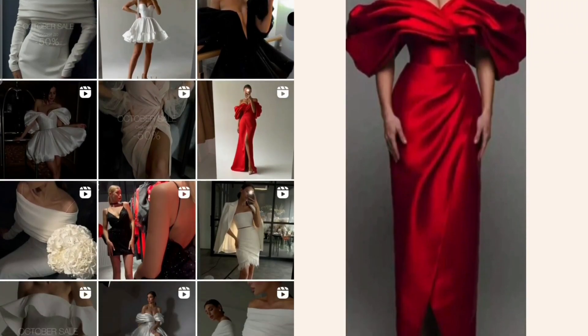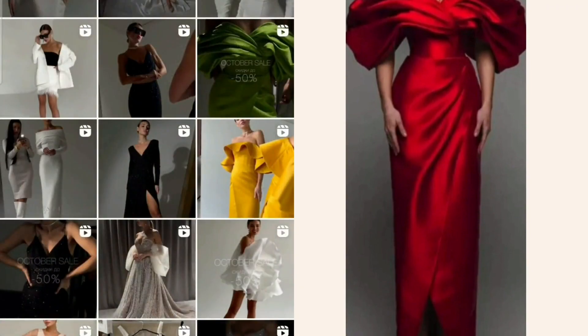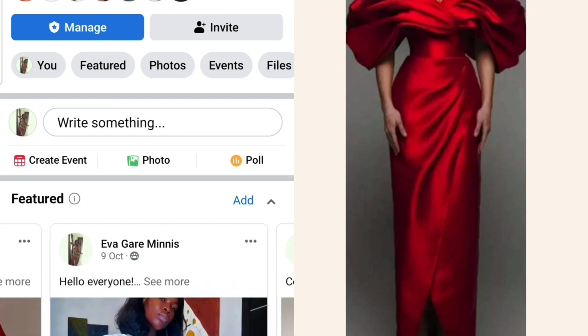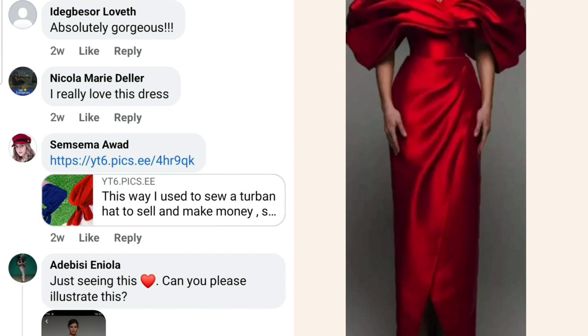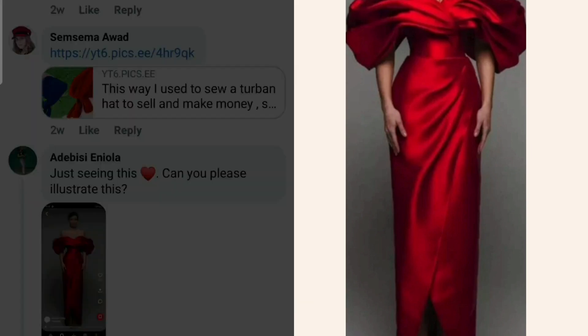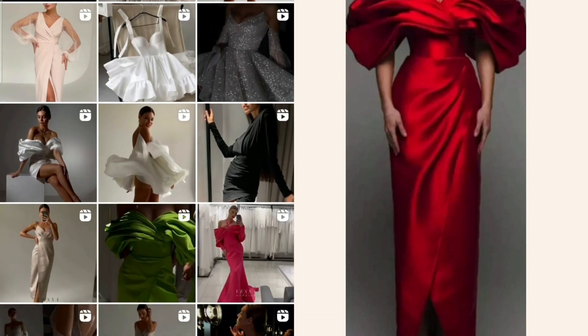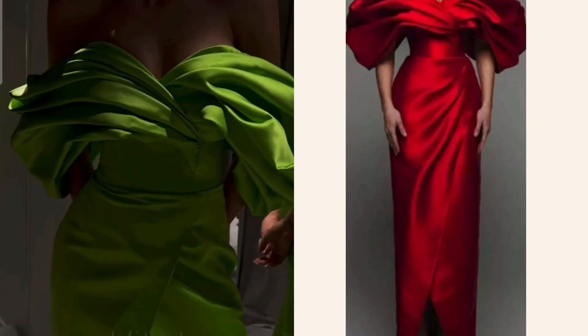Hello, welcome back to my channel. A few weeks ago I posted on my Facebook group regarding assisting to draft a pattern, and someone commented with a picture of a red off-shoulder dress. I am going to make an attempt to draft this pattern — it's just an illustration — and I'm going to be using A4 size paper.